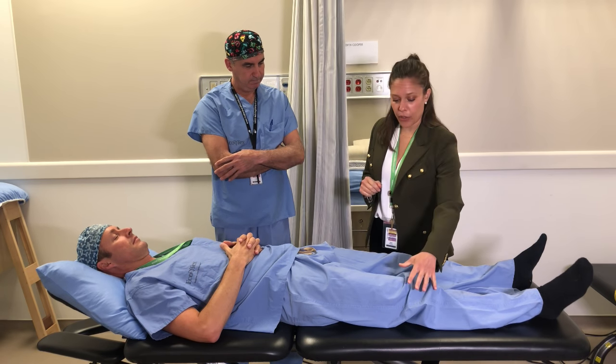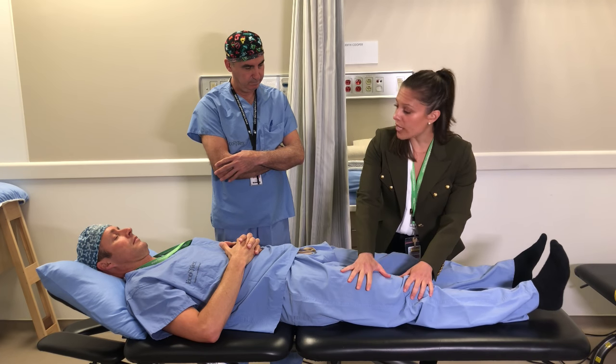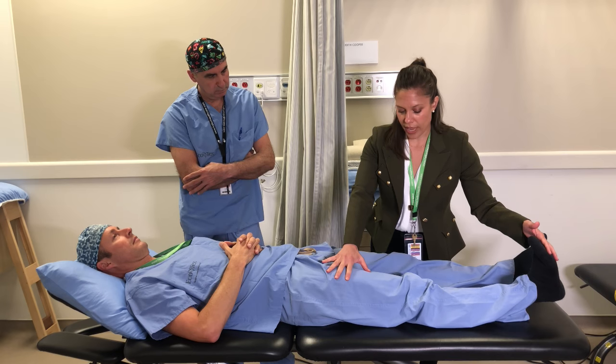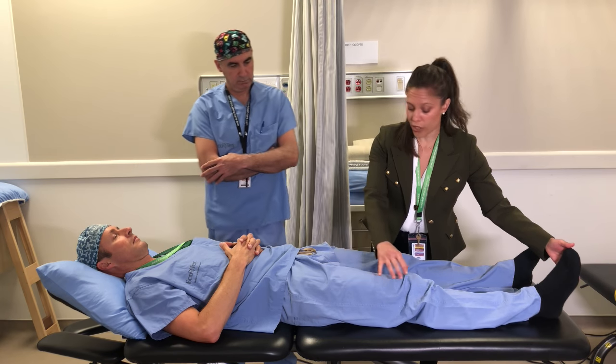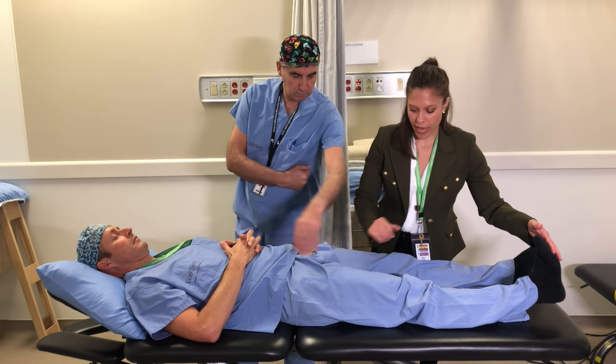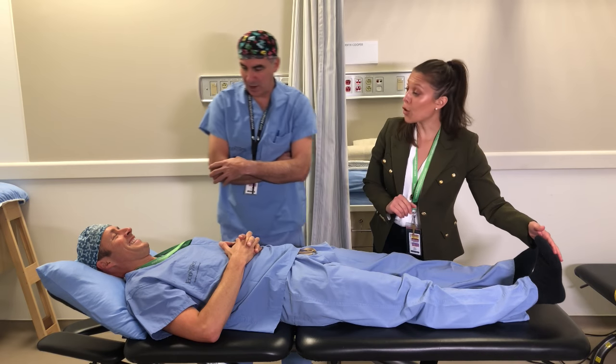For this exercise, push your knee down into the bed, squeeze your thigh muscles, pull your toes towards your nose, hold for five seconds, and then relax down.